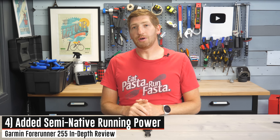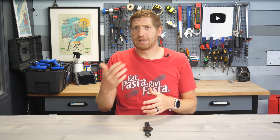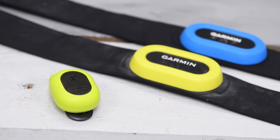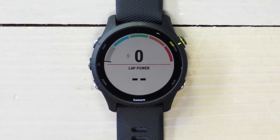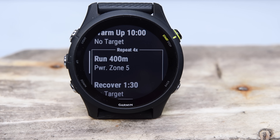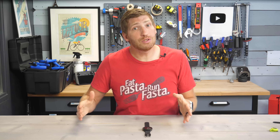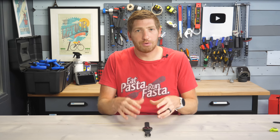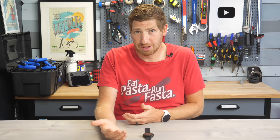One of the things leveraging that barometric altimeter is the addition of running power. Along with the 955, this is the first time we've seen Garmin have native running power in a watch. Previously it required a Connect IQ app, though this still does require a Garmin accessory — something like the RD Pod, the HRM Run strap, HRM Tri strap, or HRM Pro strap. Once you've got one of those accessories paired, you'll see running power on screen, customize running power zones separate from cycling, and do structured workouts based on running power. In terms of accuracy, it's the same as before — there is no standard for running power accuracy, but you can generally use any of these sources to pace relatively consistently.